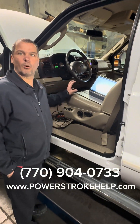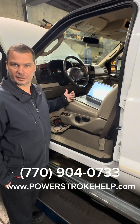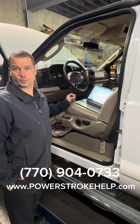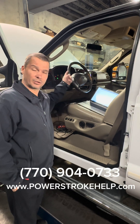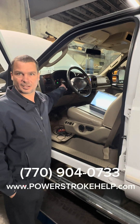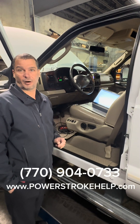We are going to marry the TBC to the cluster, and there are a few tricks to that — if you don't do it right, it doesn't work, and it's not hard. Right now it shows a TBC fault because the trailer brake controller is plugged in but it's not married to communicate properly with the instrument cluster.